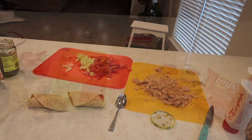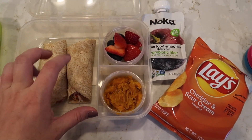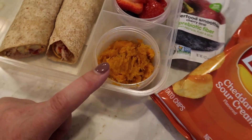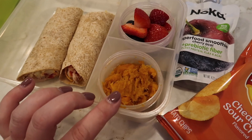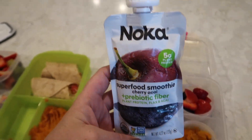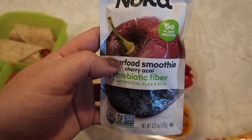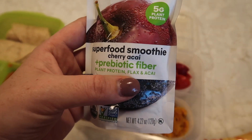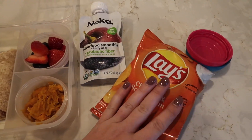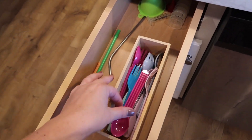Lunch number one is done. This is Zoe's lunch: she's having the chicken wrap cut in half, strawberries, blueberries, a sweet potato — I just threw it in the microwave; we love sweet potatoes plain — and then one of these Noka smoothies, cherry acai flavor with probiotic fiber, plant protein, and flax. Zoe loves these. She'll also have a bag of chips for her snack.